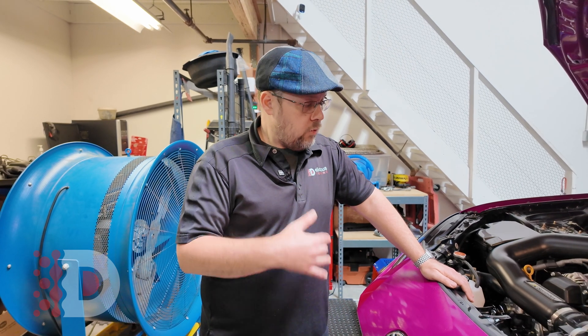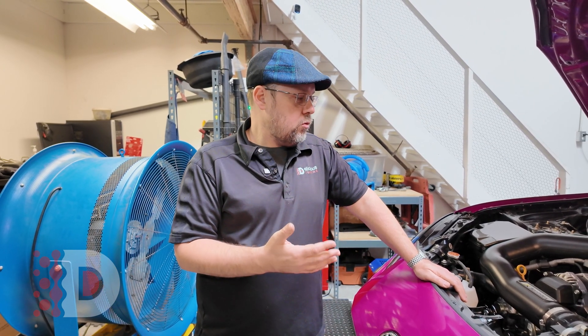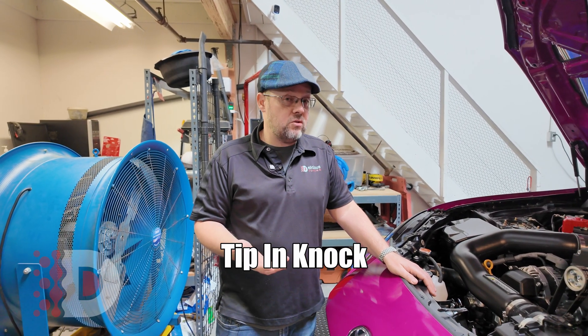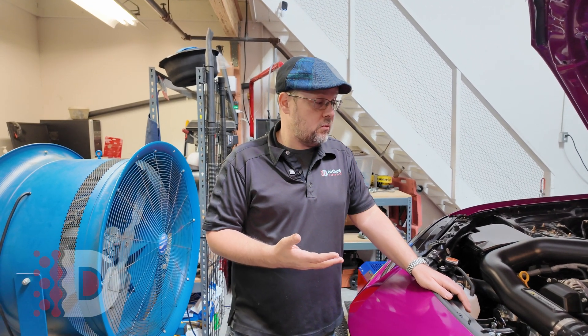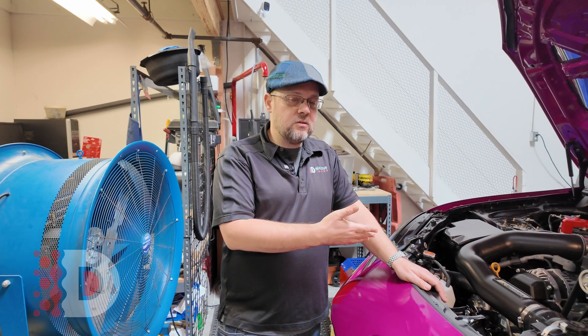Some of the little issues we had with tuning the Sprintex: the Sprintex is a very responsive supercharger — it's pretty much the most responsive supercharger on the market. It may not make the most power, but it feels more like you added two more cylinders to your car. It has this instant response, instant torque. And with that, you have to work on tip-in knock because you have a high compression engine — 12.5 to 1 compression, running on 91 octane fuel.